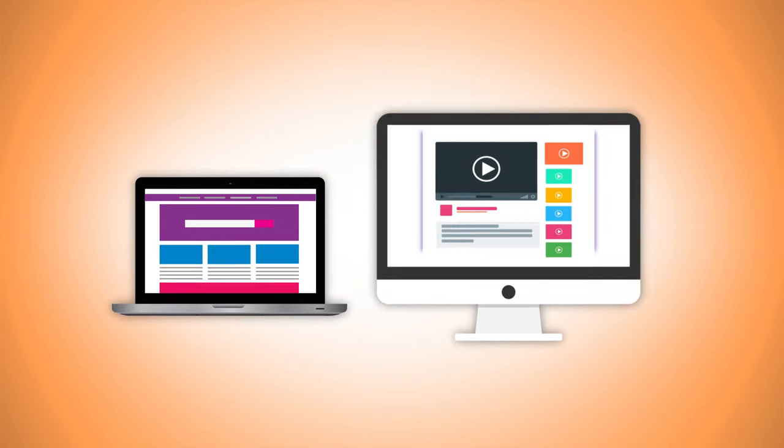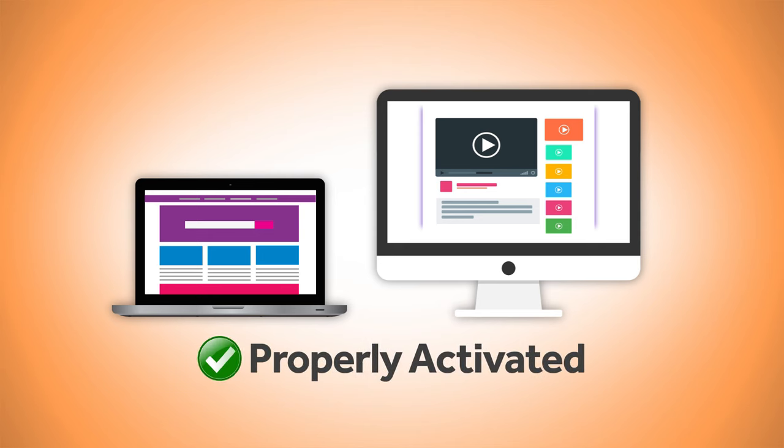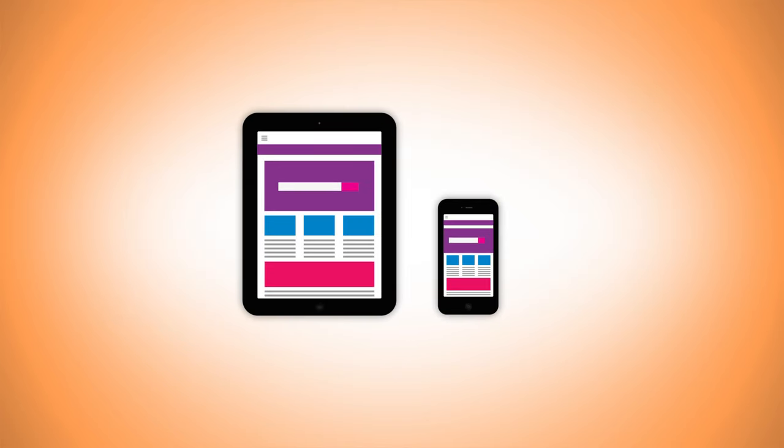We recommend the next step be completed using your laptop or desktop computer to ensure your modem is properly activated. If you do not have a laptop or desktop computer readily available, installation can be completed using your tablet or mobile phone.